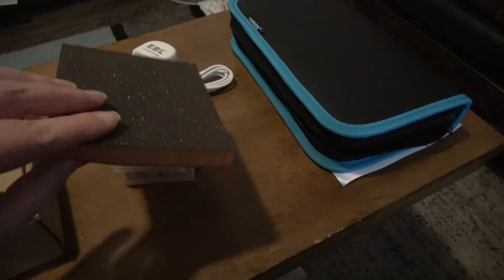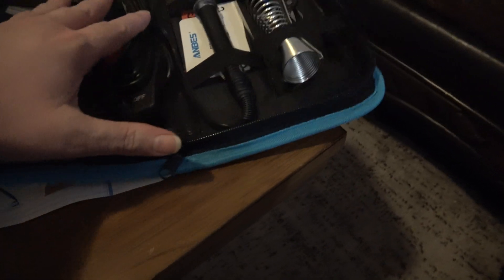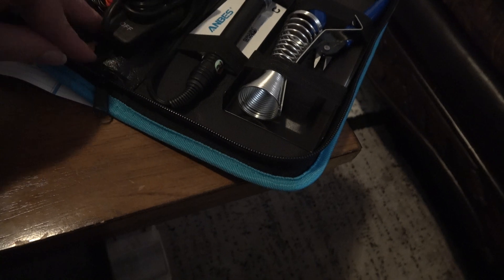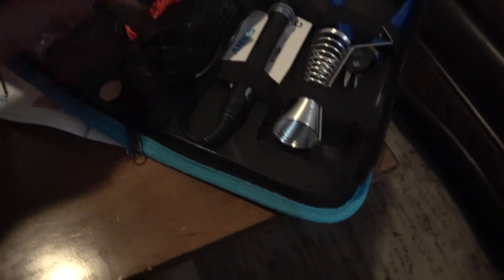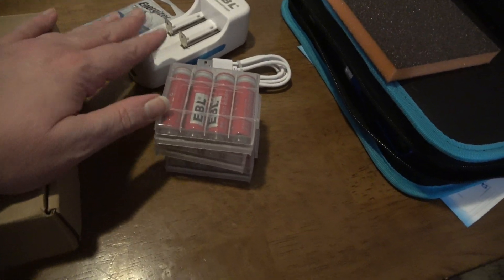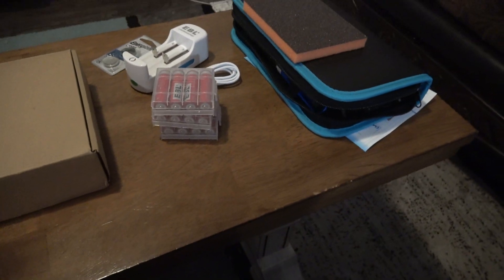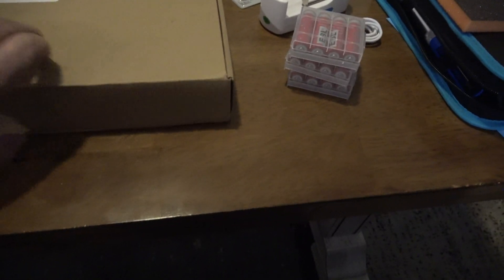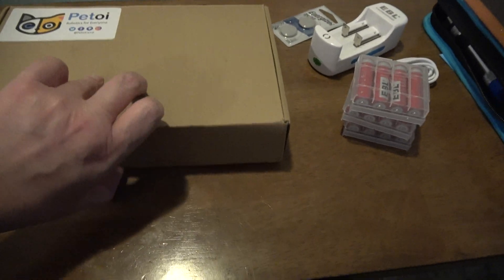I got sandpaper, and then I thought I needed a soldering iron, so I got a soldering kit. It's actually a pretty nice one and it wasn't even expensive - it's got an on/off switch on the actual plug. I got most of this stuff through Amazon; the EBL stuff I got through Walmart.